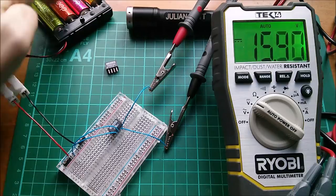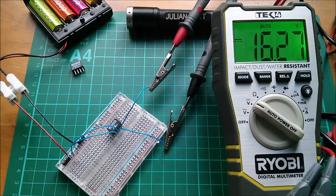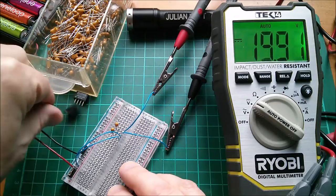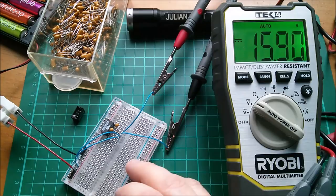15 volts coming out — that's a bit high, it's meant to be 12 volts. The other one gives 16.3 volts. They're not very well regulated. Let me add a couple of 1 µF tantalum capacitors — one across the input, one across the output. Still 15.9 volts — that's quite a high output for something rated at 12 volts.